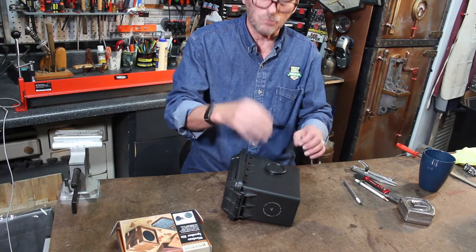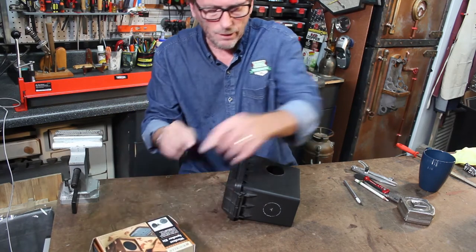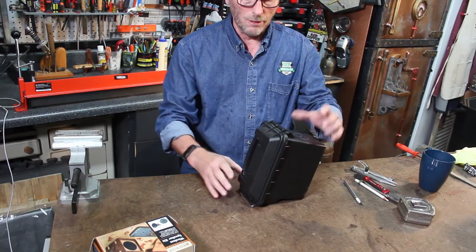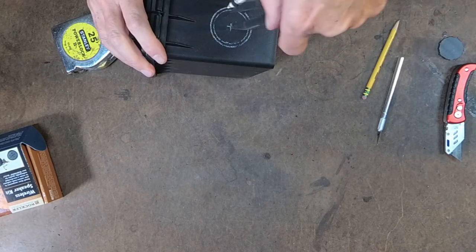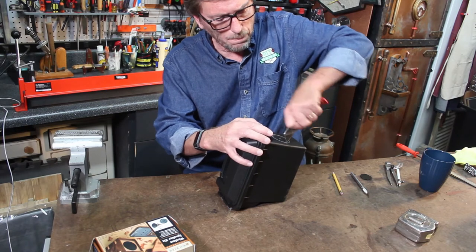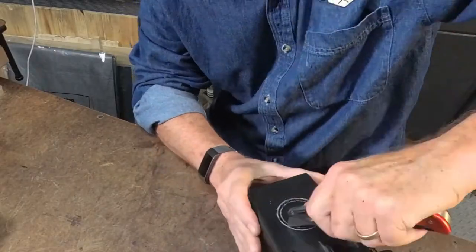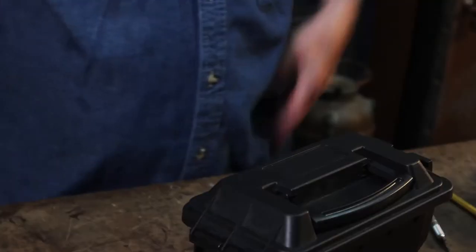Oh yeah, I could fit that. That'll work. Now I just need to repeat the same thing on this end. This time I think I may try cutting small bites all the way around. I wish I would have done this the first time, but I wanted to show you my mistakes so that you guys won't have to do it yourself.